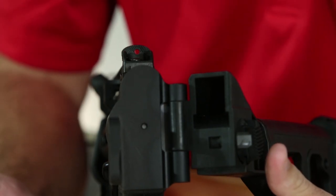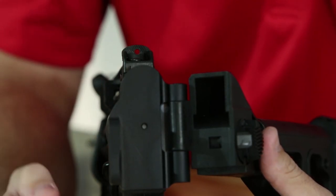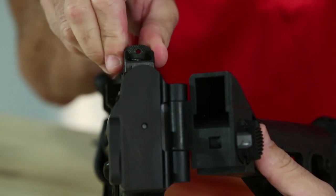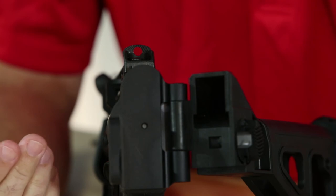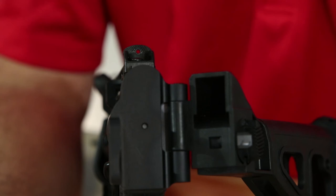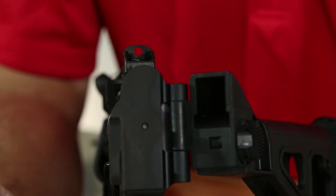Here on our Z5RS line, you'll notice a similar diopter drum, but instead of numbers marking distances, what you have instead is a larger peep aperture — starting on the smallest setting and then rotating around to slightly larger settings. What that allows the shooter to have is more or less light entering through that peep sight. So if I was going to zero the weapon, I'd want to have it on its smallest or tightest setting for precision accuracy, whereas if I was shooting in a low light condition, I would adjust my diopter to the largest setting to allow the most light back in through the sight.